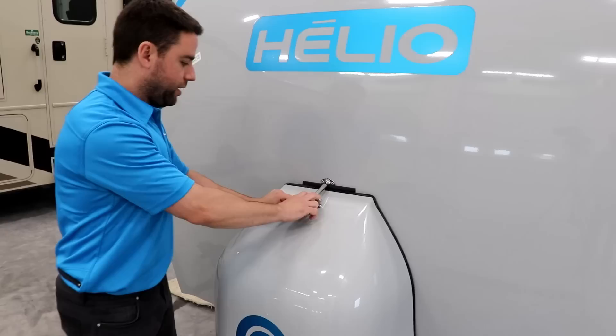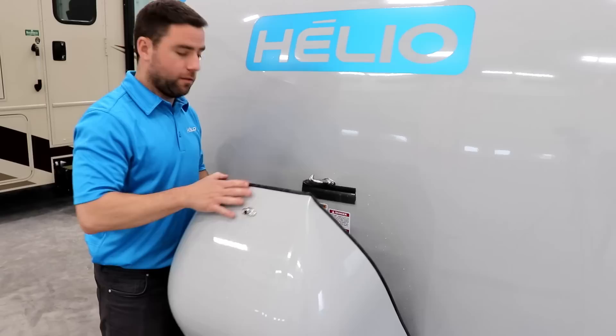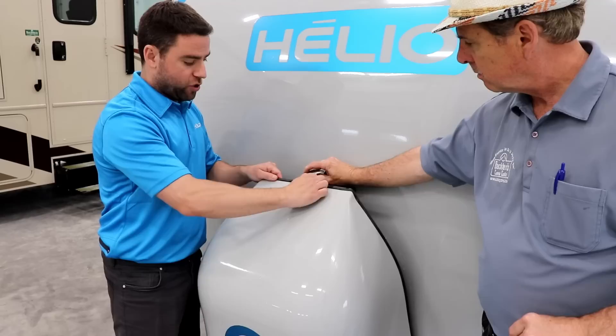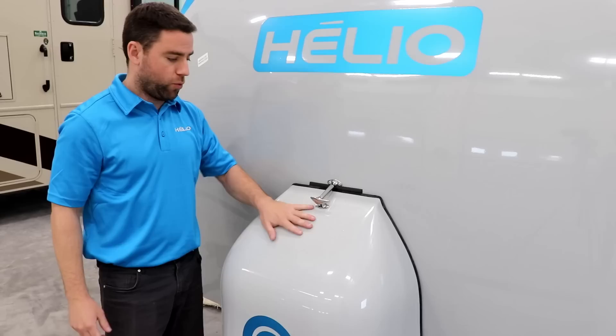When you open the cover of the propane tank, you just need to lift up, turn it, and open. The importance of turning it is because you can scratch the protection, and there's a small rubber seal — if you don't turn it you can damage the rubber. So it's really important to turn around and then put it back.